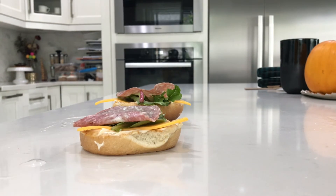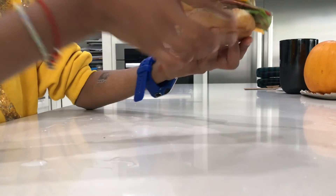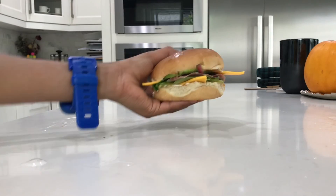Now all you have to do is just put the sandwich together. The sandwich is done — you can eat it or take it for lunch or eat it for dinner, whatever you want. Bye, see you next time.